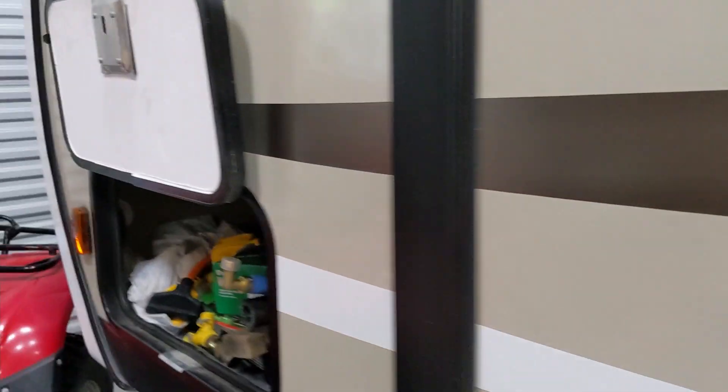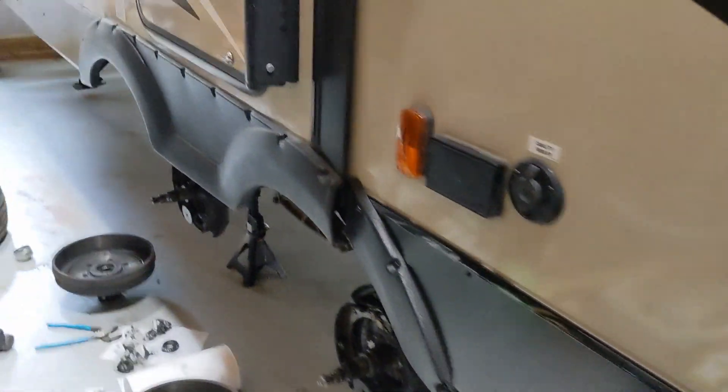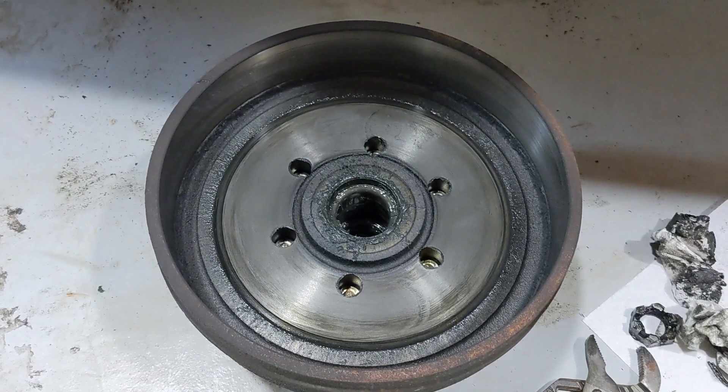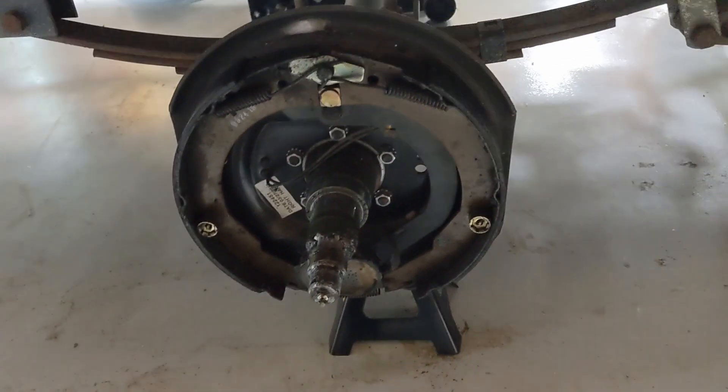That was one out of two where the seal had failed. Then I went to the other side, took that one off — blown seal, wet pads. Then the fourth one, the right rear — blown seal, wet pads. So one out of four brakes was really working, and the other three were not. I'm so lucky I checked this.